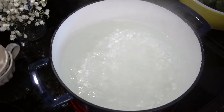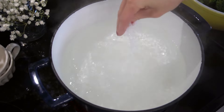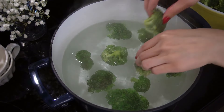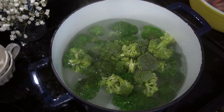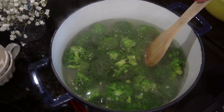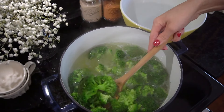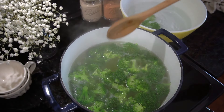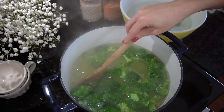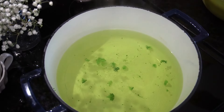So what we're going to do is blanch this. I have a pot of boiling hot water, I'm going to add a little bit of salt, and then we're going to go ahead and add in our broccoli. Blanching provides an amazing color as well as cooking it really quickly. I'm only going to cook this for about three minutes — I don't want to overcook it. I do not like mushy broccoli soup. After the three minutes, I take a slotted spoon and put the broccoli into a bowl full of ice water. That way it stops the cooking process.